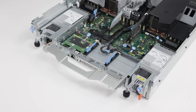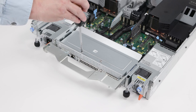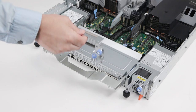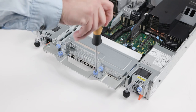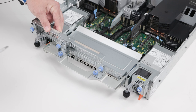To install the riser blanks, align riser blank 4 onto the guide pins and tighten the three captive screws. Align riser blank 1 and tighten the two captive screws. Repeat the process for riser blank 3 and then 2.